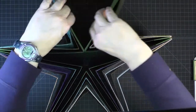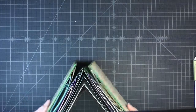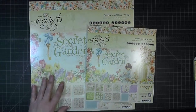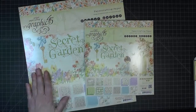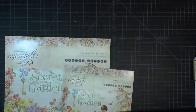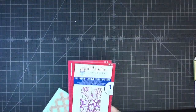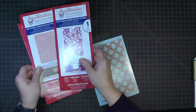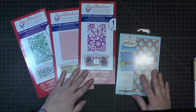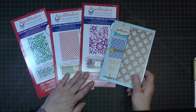To accomplish this project you will need the Graphic 45 Secret Garden paper — both the 8x8 and the 12x12 collection — and then I used some Spellbinders dies. These are Shape Abilities dies, a variety of them, and all of this is detailed in the guide which I will show you next.